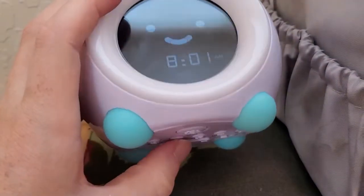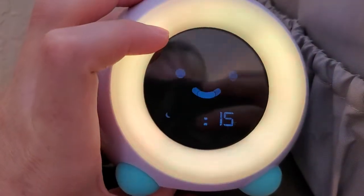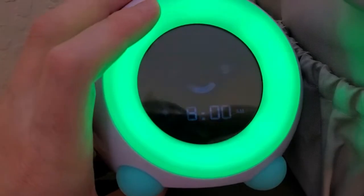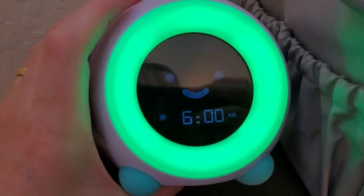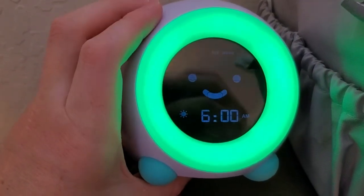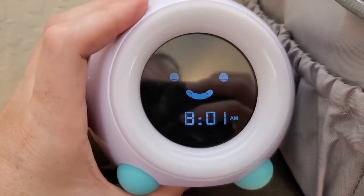Then here's our wake time — we can set the time to wake up. 7 a.m. seems pretty good, but you can use the plus and minus buttons to change it, say to 6 a.m. if you want an early start. When we get to that wake time, we're going to get a green color on the light ring, and that tells your kid visually that it's time for them to get out of bed. Mela's expression indicates it too — now Mela's smiling, saying okay, you can get up. Once you set it and switch it on, it becomes the sleep trainer.